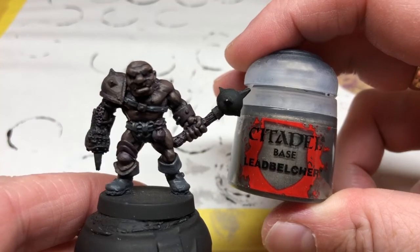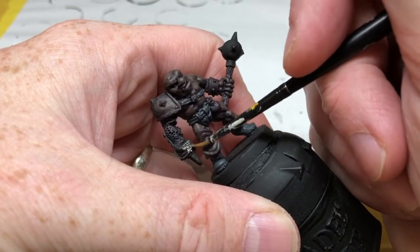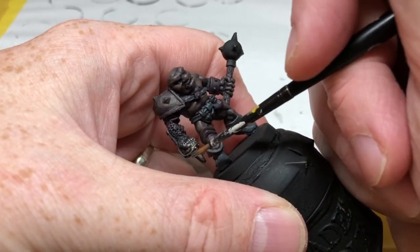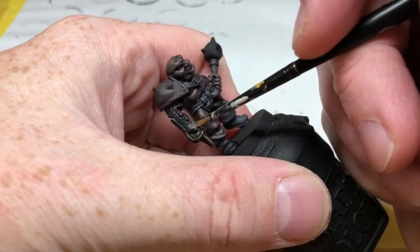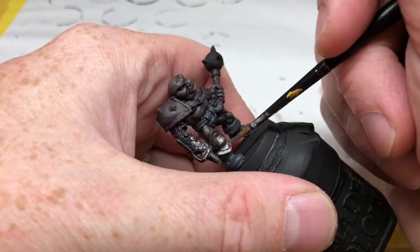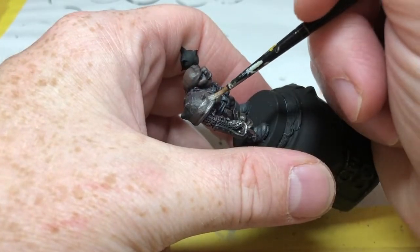Then I'm switching to Lead Belcher for the metal areas. That iron fist of his gets a coating, as will the pauldron, the armor plating on his knee, some buckles and studs, and also the top of the mace. I'm not going to paint his wristband in Lead Belcher — I'm going to save that and do it in gold for a little bit of variation in the metal tones.